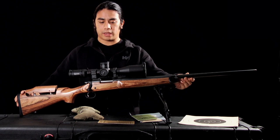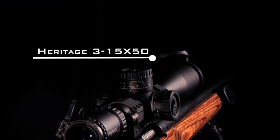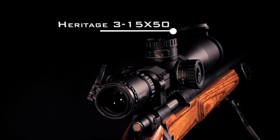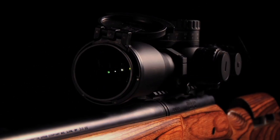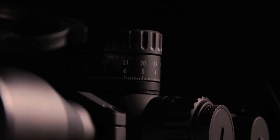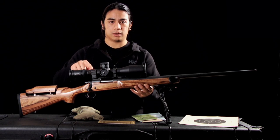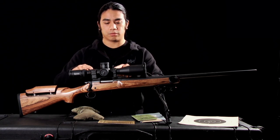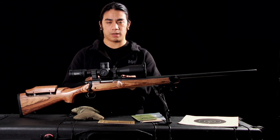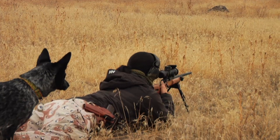Right now what I have on here optically is the Premier Heritage 3x15 tactical scope, which is currently the USMC scout sniper rifle scope. It's mounted onto Badger Ordnance rings — a three-lug ring set on the back, two-ring in the front — and it's also connected to a Badger Ordnance 20 MOA base. This rifle is set up to go out to about 1,200 yards.